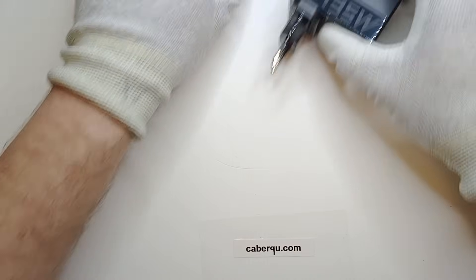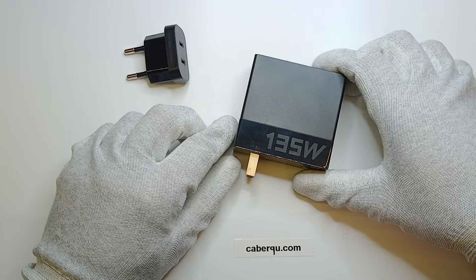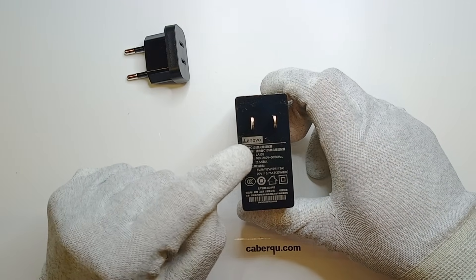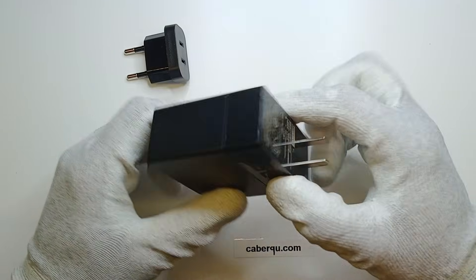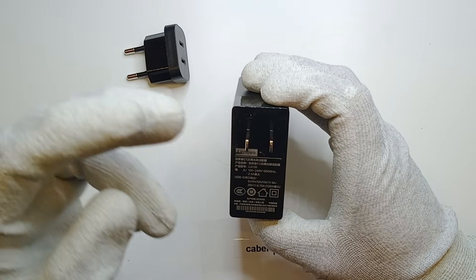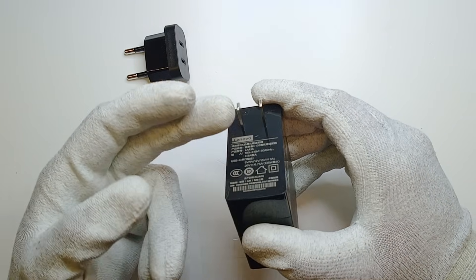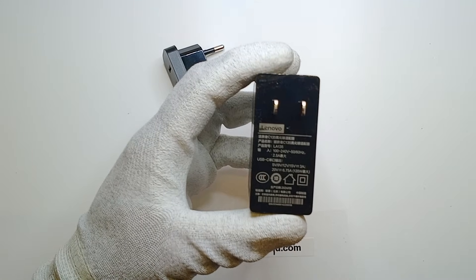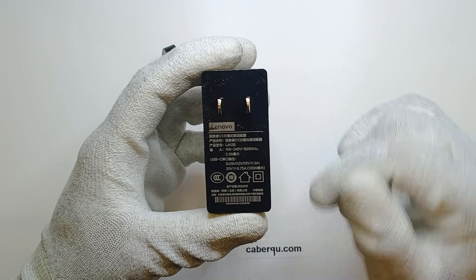But then I came across this listing. The plug looked really interesting — the manufacturer logo on it almost certainly has to be fake, because there's no way a manufacturer officially produces a power supply like this in just one socket configuration that isn't from Europe. And it has an output of exactly 20V at 6.75A, so 135W max.